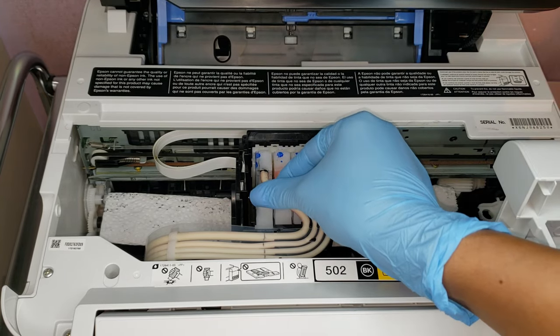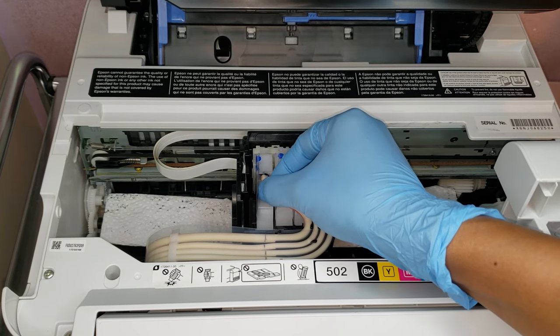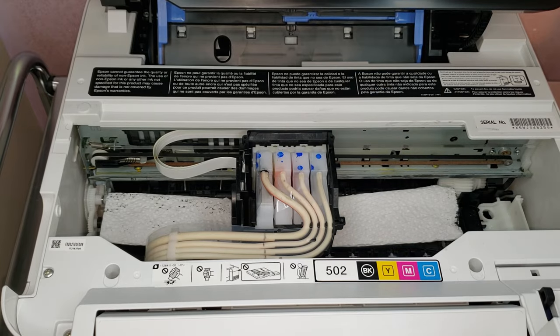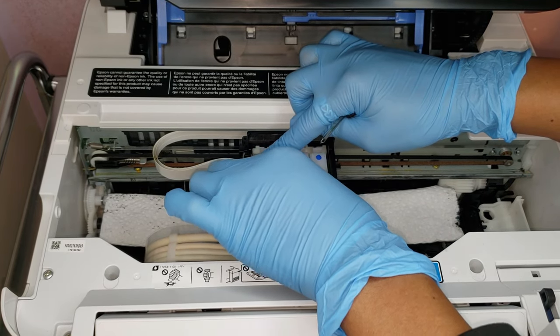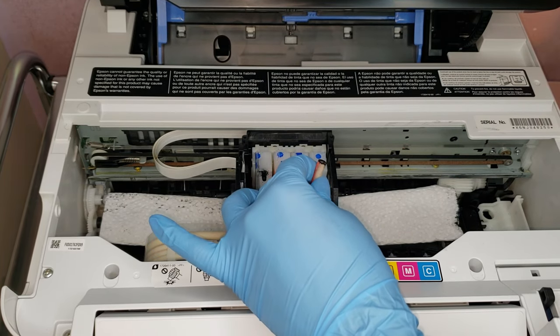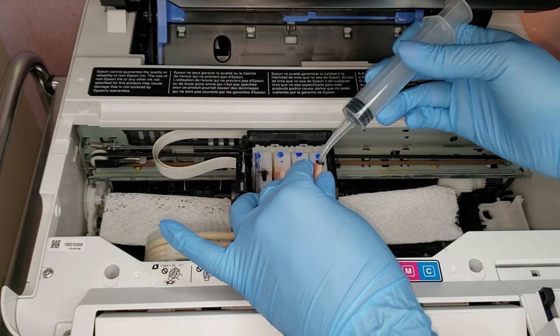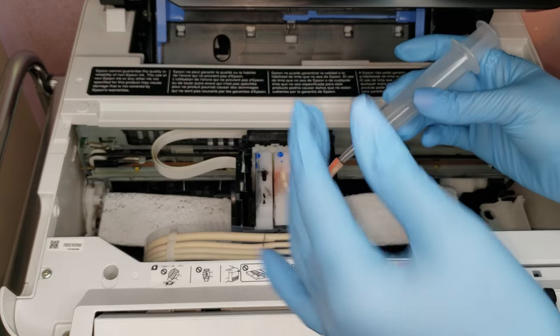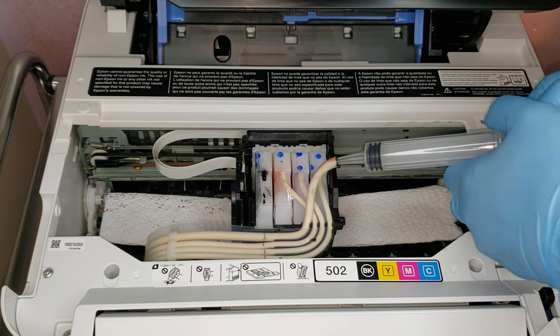I did do a little test last night, which is why you see a little bit of black ink on here already, just to see how easy it was to come out. And it is super easy. So what I am going to do is go ahead and put a syringe in here and I should be able to pull out the black ink.